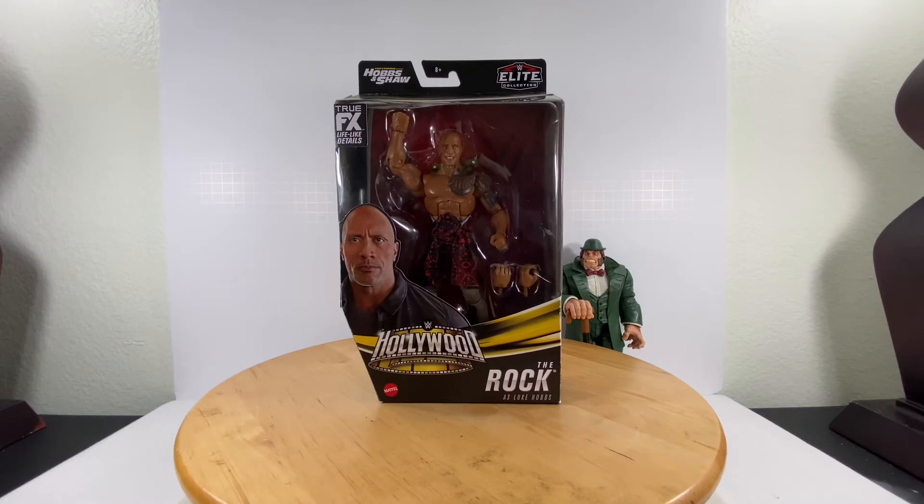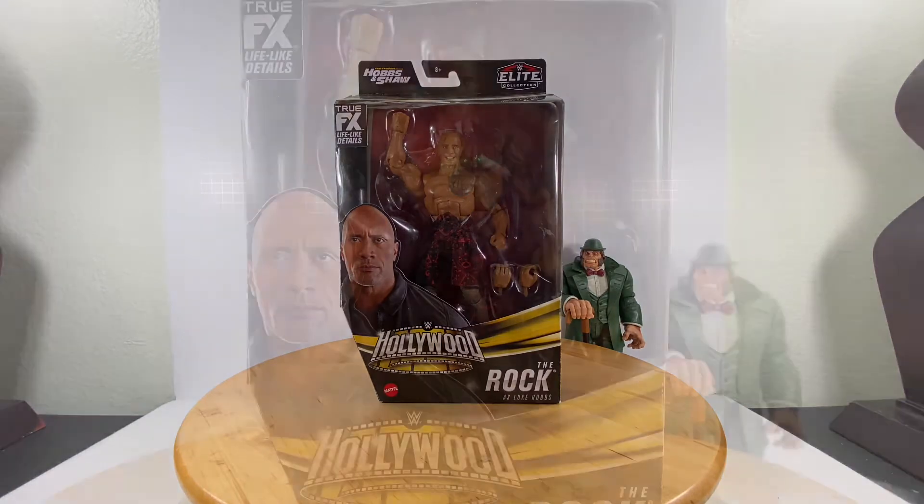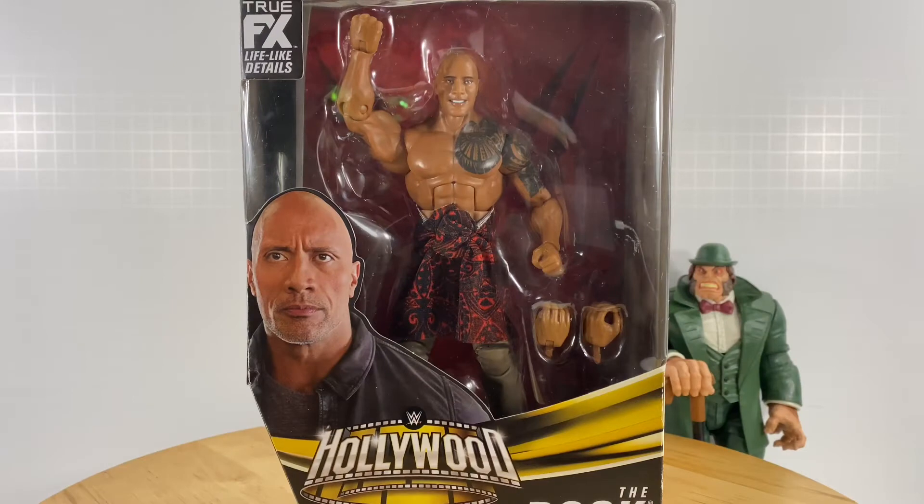Hello mga kababayan! Welcome to my channel, welcome to Laruan ni Obi-Wan! This is going to be my first review of a wrestling action figure, and I pick no other than Dwayne The Rock Johnson.